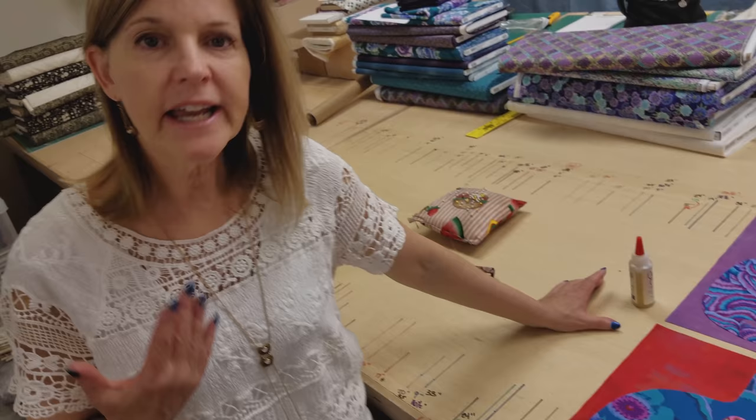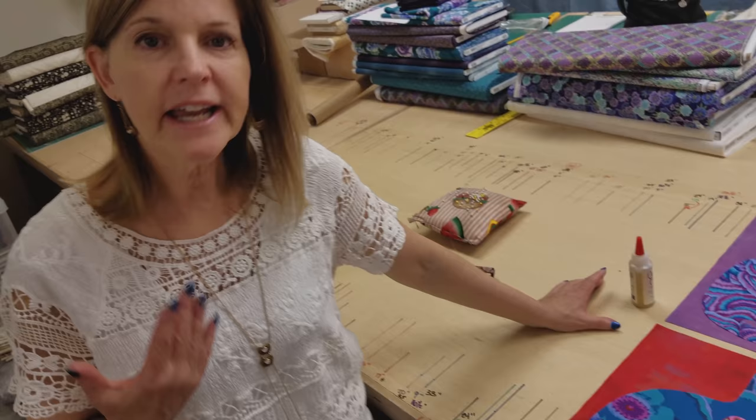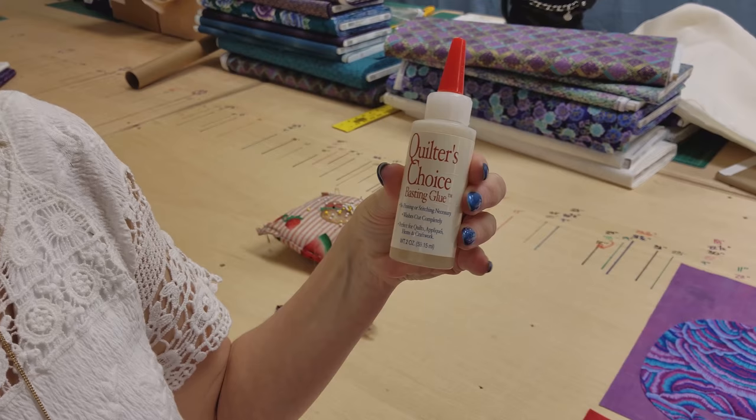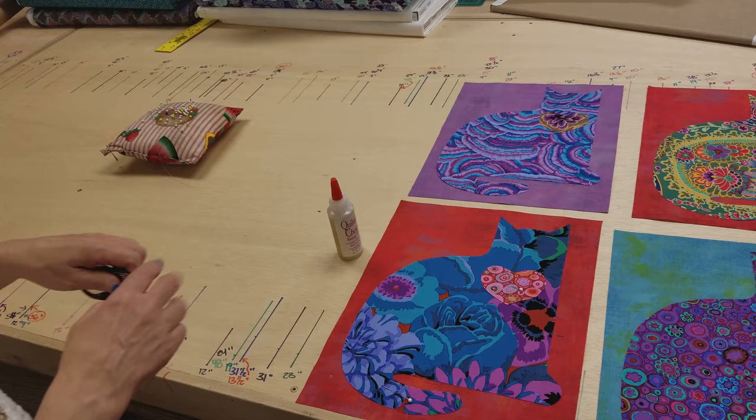When I applique, I don't like to iron on the appliques. A lot of people do like that method, and that's fine — there are many ways of getting your appliques attached to the background. The method I'm going to use is glue basting. I'm going to use Quilter's Choice basting glue. You can also use Elmer's glue. Both products are water soluble — they won't stay in your quilt. They wash out simply with water; you don't even need soap. This is a good way to get it temporarily attached to the background while you applique.